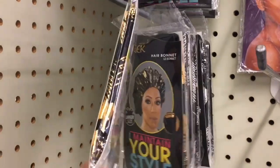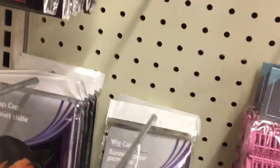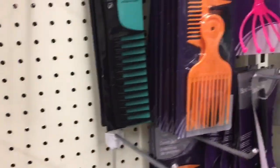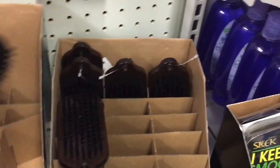If you're looking for bonnets, they do have them — this is the gold one and the black one. If you're looking for a wig cap, they have it — I think it's two caps in one for a dollar, that's not bad. If you're looking for a pick, they do have it here. I like these brushes — look at these, I like them. These are sturdy.